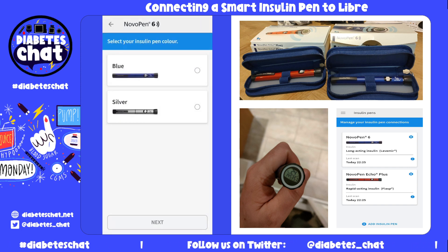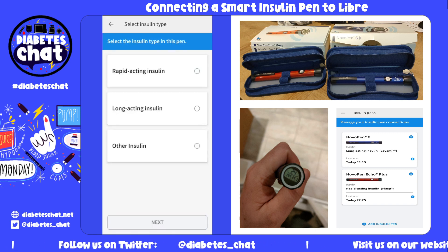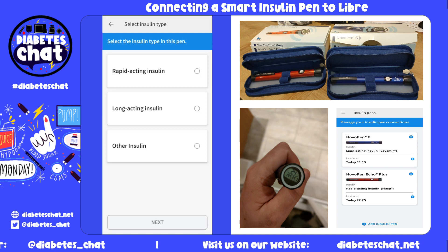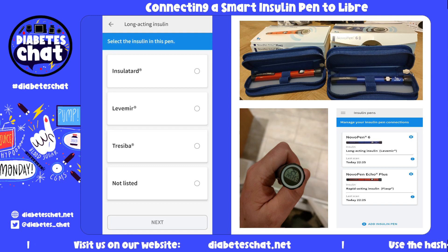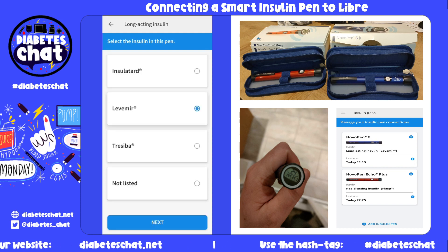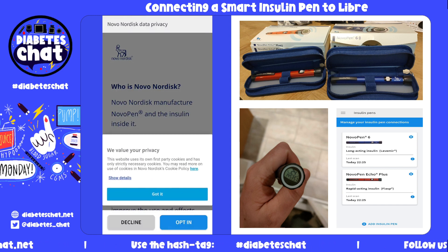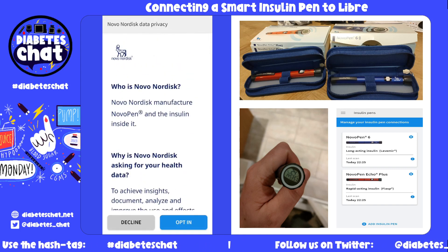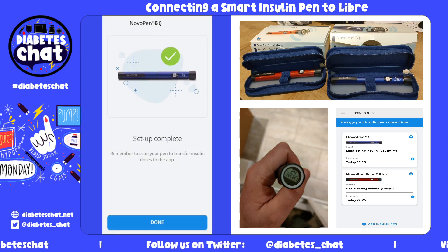I'm going to choose which colour the insulin pen is — I've got the blue version. Next, record what type of insulin this pen is used for — it is for my long-acting. You can then choose the type of insulin that you use. I'm going to click on mine and it will load. You can accept or decline the data privacy, and it will say your setup has been completed.